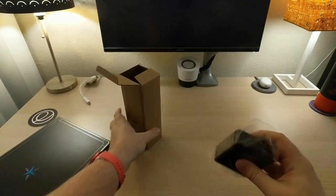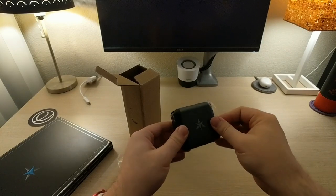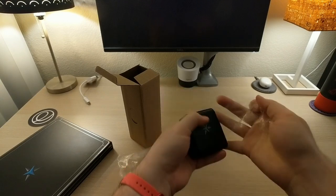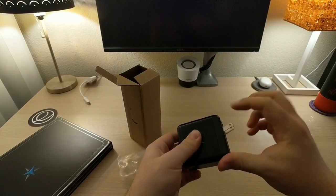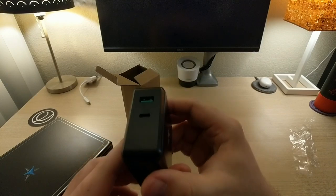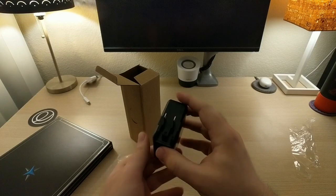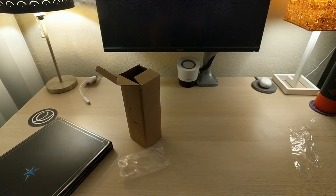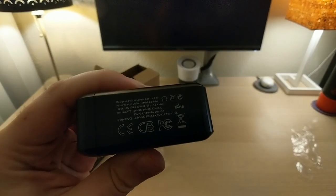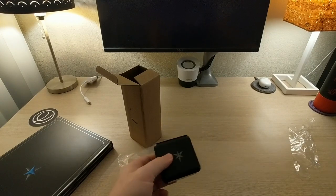It feels like a power brick. Yeah — Star Labs branded power brick with a USB plug. And, oh interesting, it's got a USB Type-C and then a USB Type-A as well. That's pretty cool. I don't know if they're rebranding somebody else's or what, but that's pretty neat. It's branded Star Labs. So yeah, that's your charger. That's awesome.